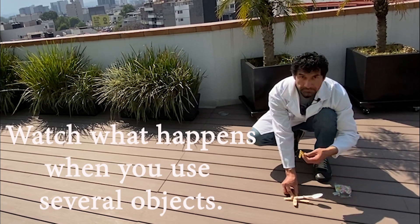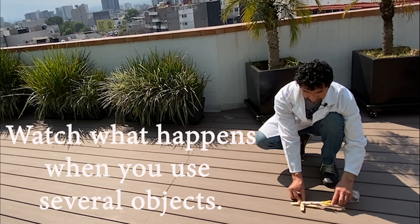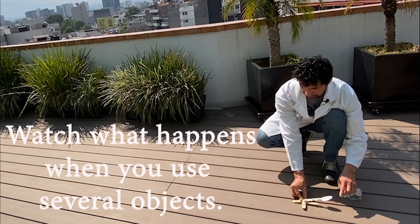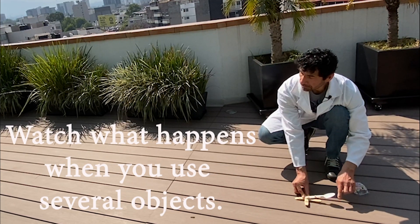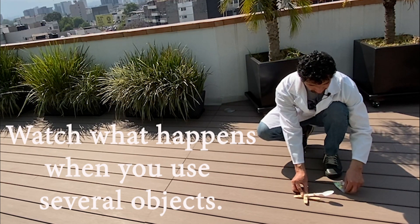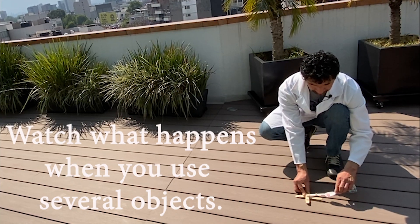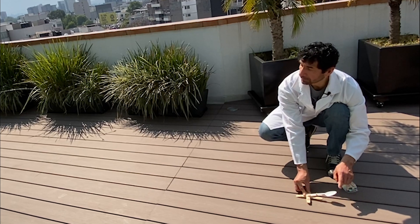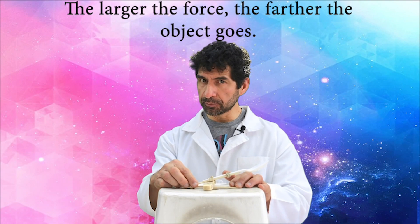Forces are a push or a pull that can move objects, and simple machines help us do work. A catapult is a lever. A lever will magnify the force you put on it if the fulcrum is closer to your force than it is to the load. The catapult magnifies your force to throw an object.